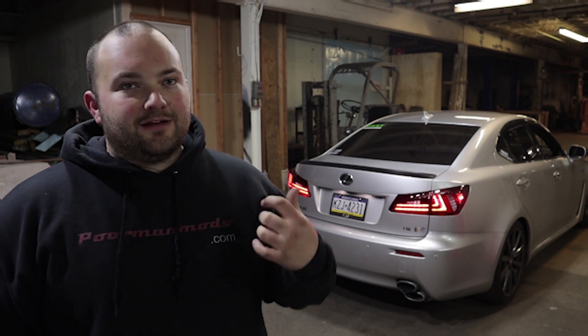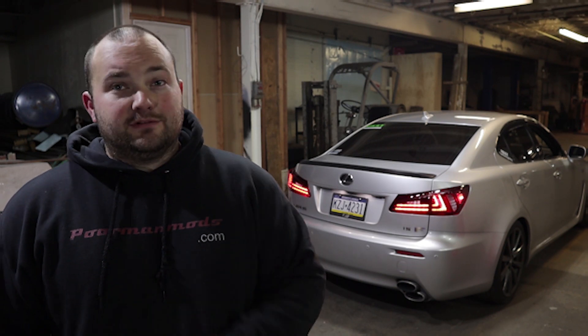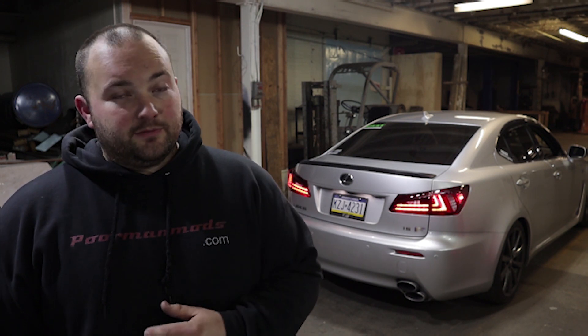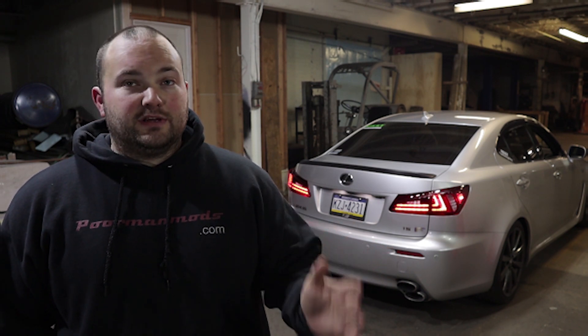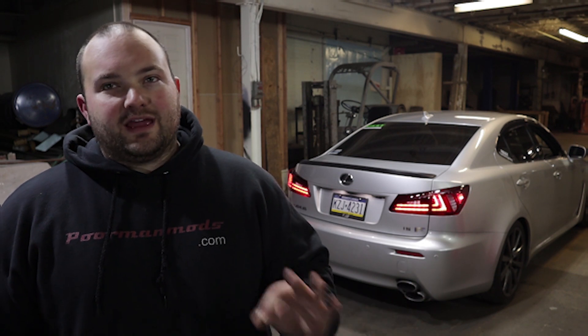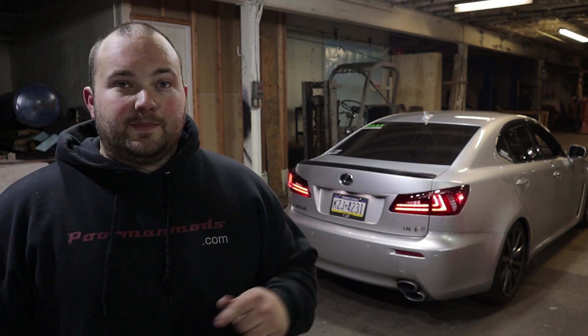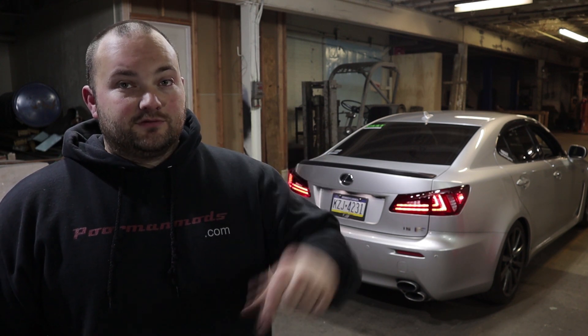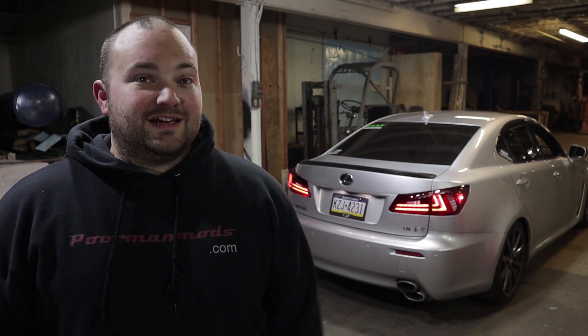Alright guys, there we go — got the Vland LED taillights installed in the ISF. I'm absolutely loving the way they look, they look so much better than factory. It's important to note that these do not cause hyper flashing with the turn signals — when you hit the turn signals they operate just like they would with OEM taillights. They installed flawlessly, look absolutely perfect, and I couldn't be happier with them. I'll have a link in the description below if you want to pick up a set. Big thanks to Vland for helping make this video possible — definitely go check out their products. Hope you guys enjoyed and I'll see you next time!